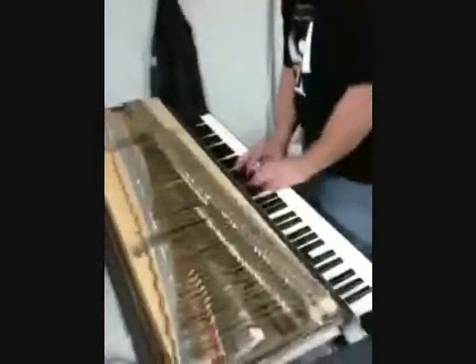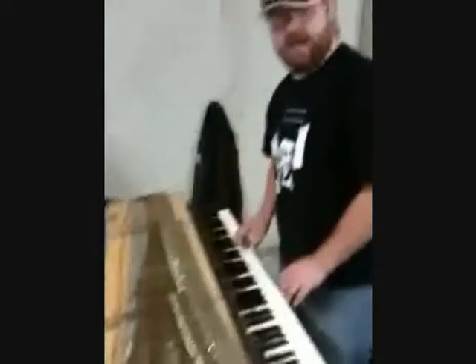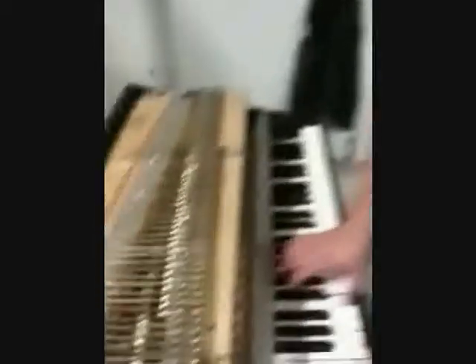How's it sounding? It's good. It's got a little more attack than Mullen does, so it'll be a little punchier. So let's see — you've got the Rhodes, you've got a Whirly.